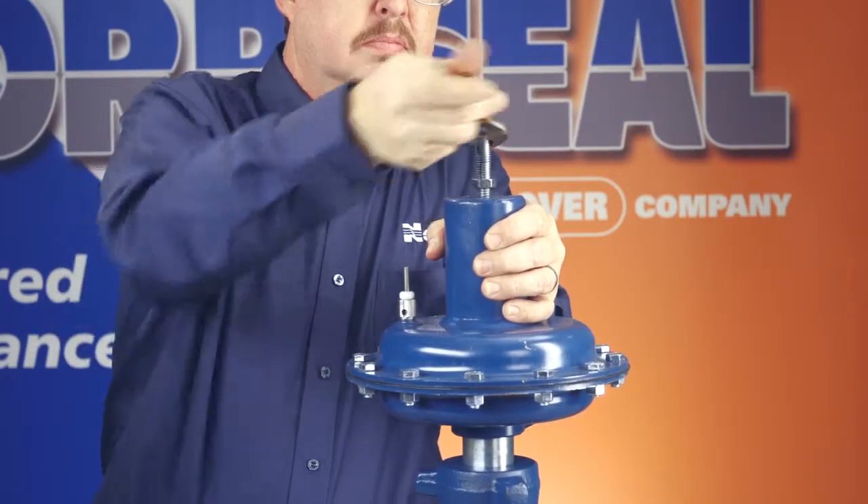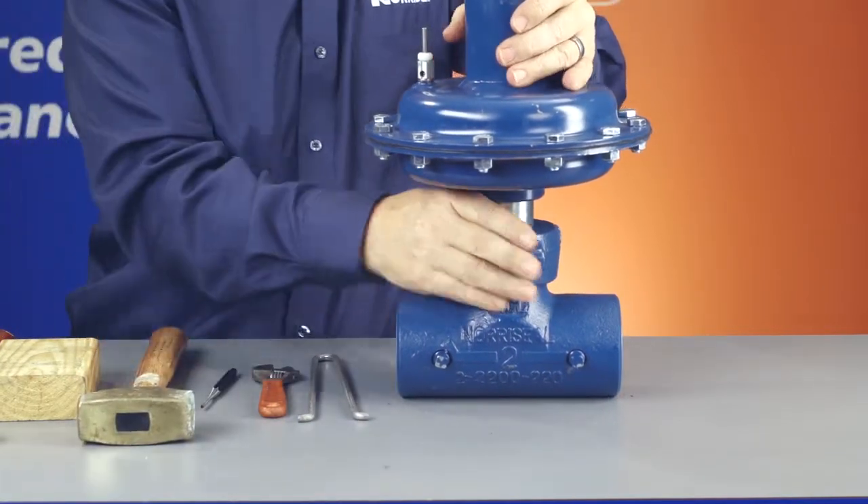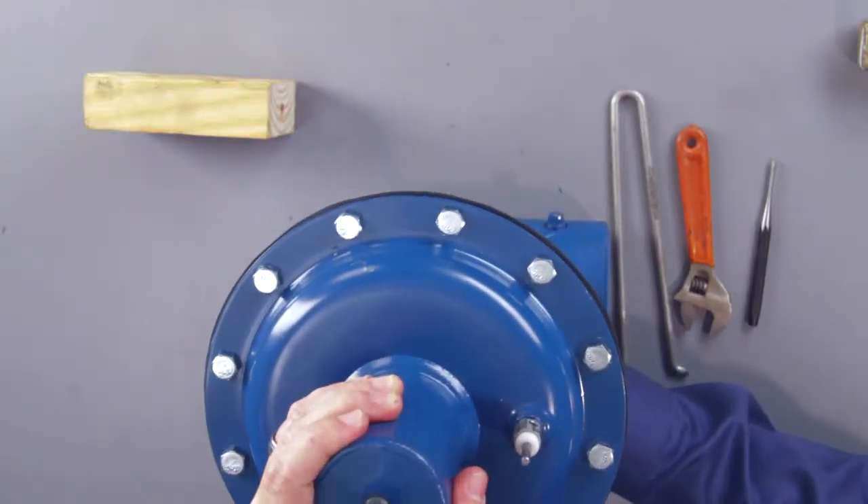To disassemble the valve, isolate the valve, remove the spring tension, and then remove the bonnet. Our Series 2200 maintenance video shows how to disassemble the valve in detail, so I'll just show it quickly here.